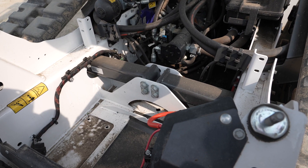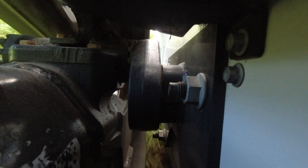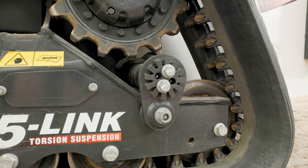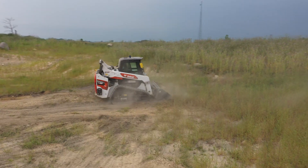Its torsion axles dramatically reduce the stress and vibration from the undercarriage, making your ride more comfortable and reducing noise levels in the cab. A fifth link on the rear axle provides additional ride comfort when grading or lifting.